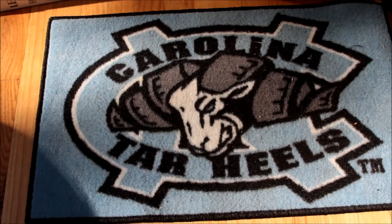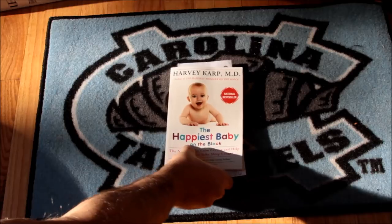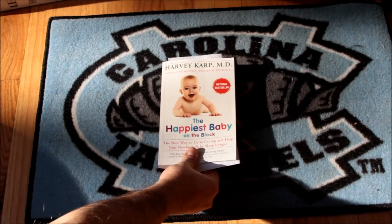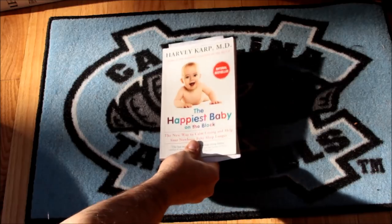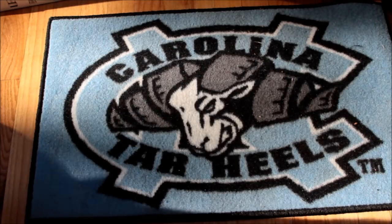In a couple of months my wife and I are expecting one of these to be joining our family. Hopefully we'll be the happiest baby on the block — that's a good book by the way, highly recommended. But we've got a baby, a child, on the way.